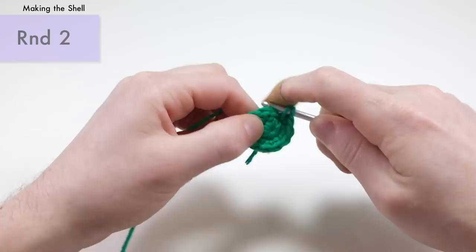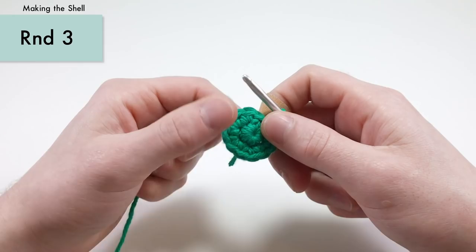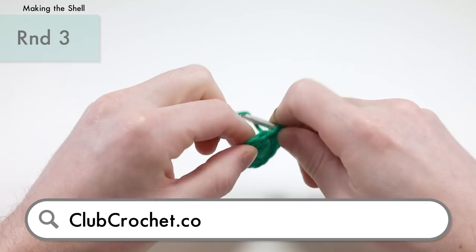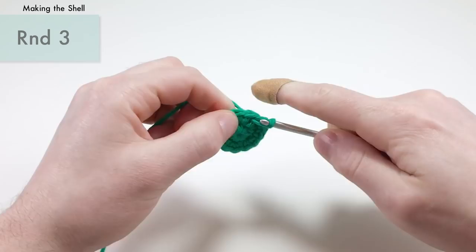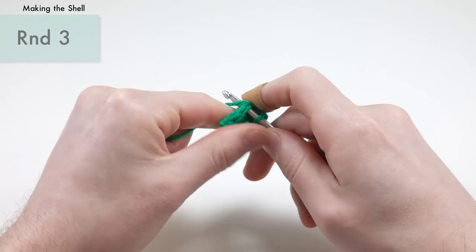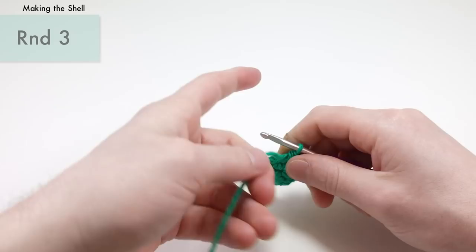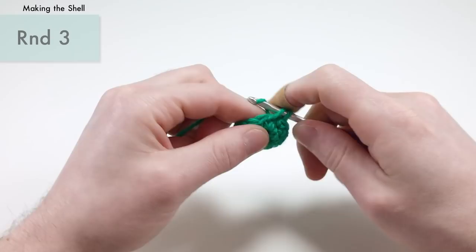For round three of the shell, we're going to do a single crochet into each stitch around — pretty simple, just 12 single crochets. By the end of round two you should have 12 stitches around. By the way, I have a little bandaid on — I cut my finger right before starting this video, but I had to get this video out, so I'm dealing with a bandaid. It's actually kind of difficult to crochet with one.